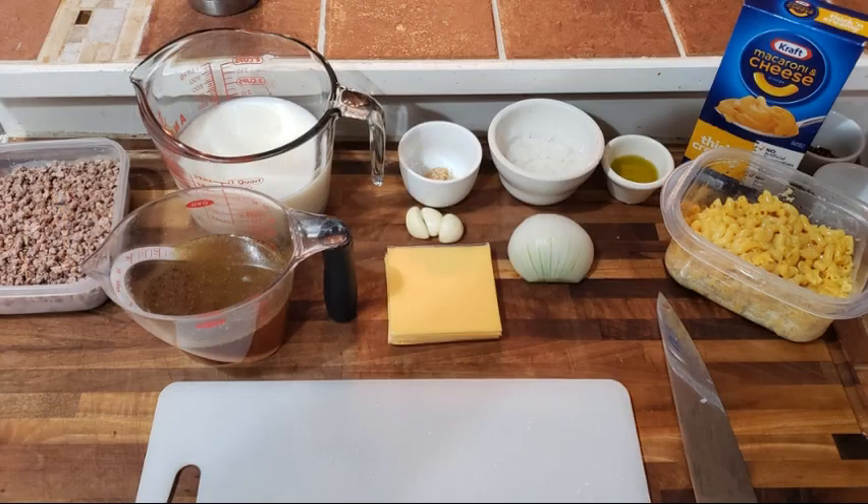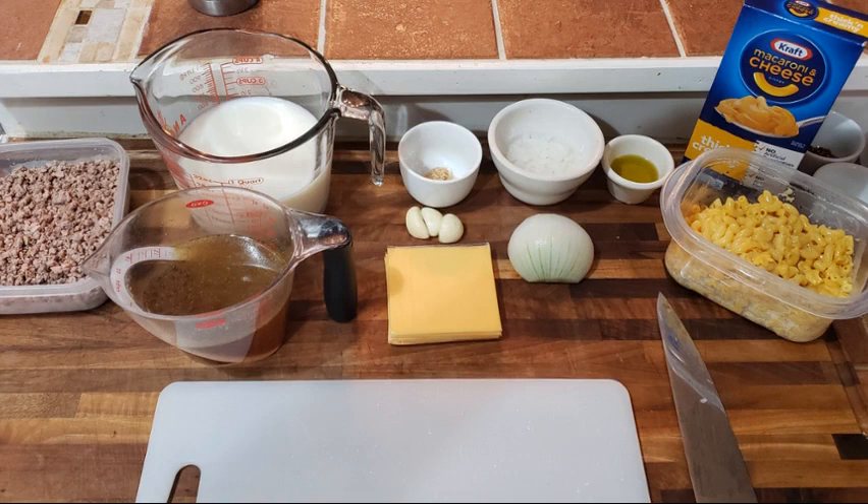For this recipe you're going to need one teaspoon of olive oil, about two ounces of onion, one teaspoon of chopped garlic, two and a half cups of milk, one and a quarter cups of vegetable stock, chicken stock, or water, about eight ounces of ground beef, six slices of American cheese, and eight ounces of elbow macaroni — or just a box of macaroni and cheese.